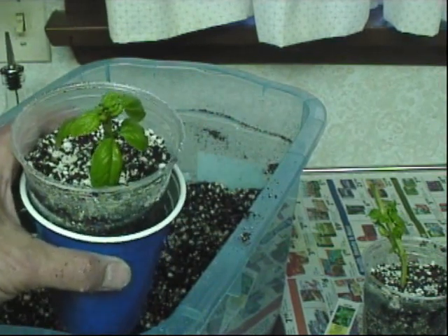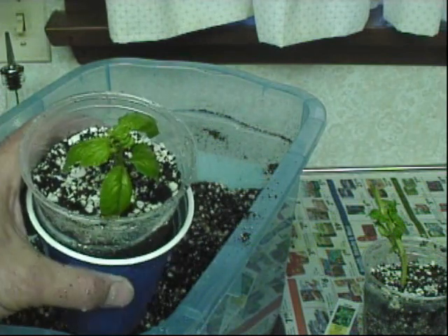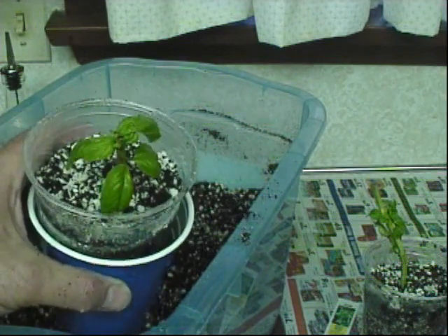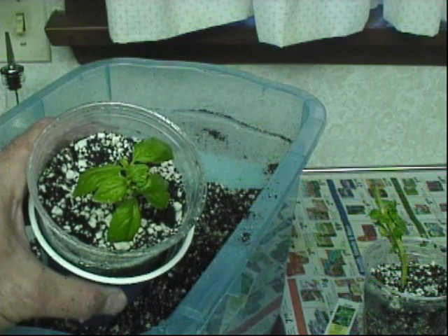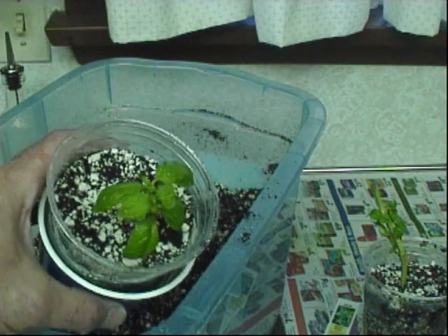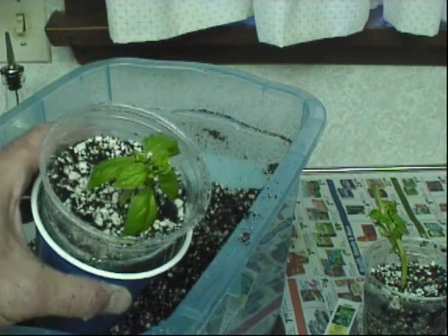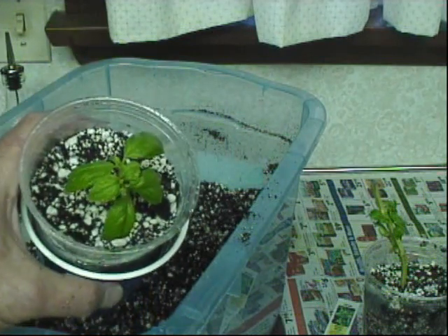I'm going to put this in full sun and revisit it in a week to see how the roots have progressed. Hopefully the plant hasn't died and I'll end up with two basil plants and save myself some money. You could do this with cuttings purchased from the grocery store — there's no sense just buying basil and buying more. Give this a try and we'll see what it looks like in a week!